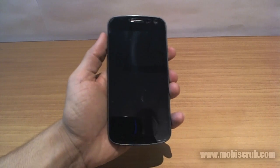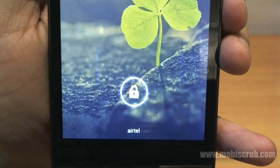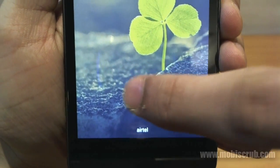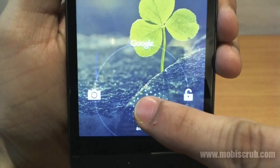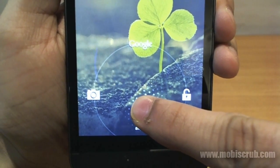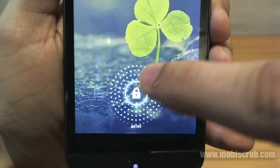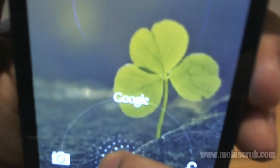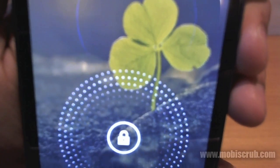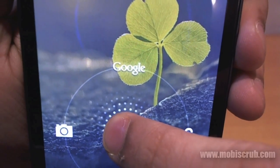To begin with, let's unlock the screen. You can see it has this radial circular effect, which is pretty cool. When you wish to unlock the screen, you have three options: camera, unlock the phone, and Google Now. We will talk about Google Now a little later in this review.